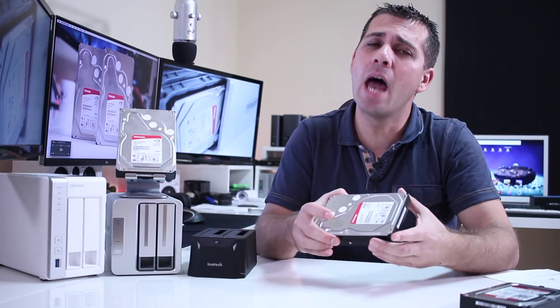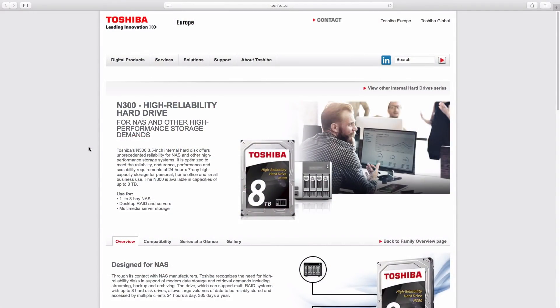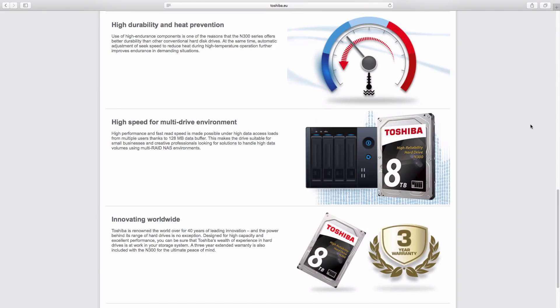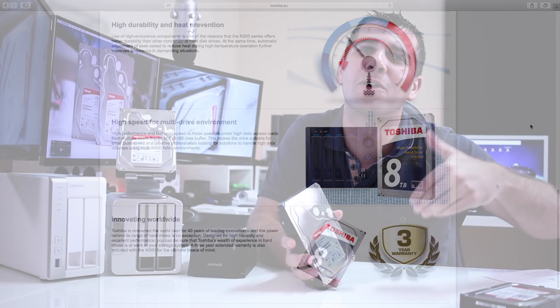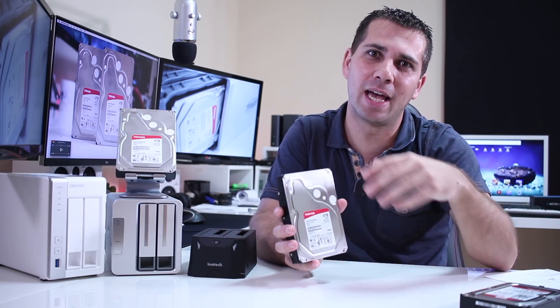Moving to the specifications: this is a NAS-grade hard drive designed for multi-bay systems, running at 7200 RPM with 128 MB of cache. If you want to read more specifications, I will leave a link down below so you can go directly to the Toshiba website and check it out.